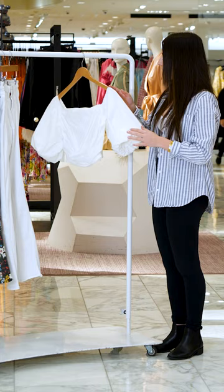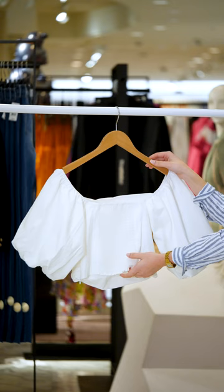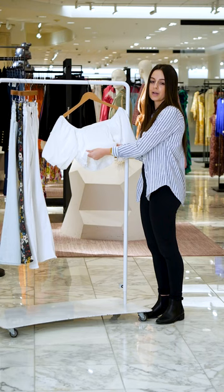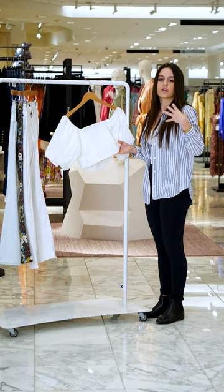Taking it to the back, you can see here we have this smocking detailing, which is just going to allow for more comfort when putting on the top — that's where that kind of stretch comes in. So you can put the top on easier and it'll just sit nicely and comfortably on your body.